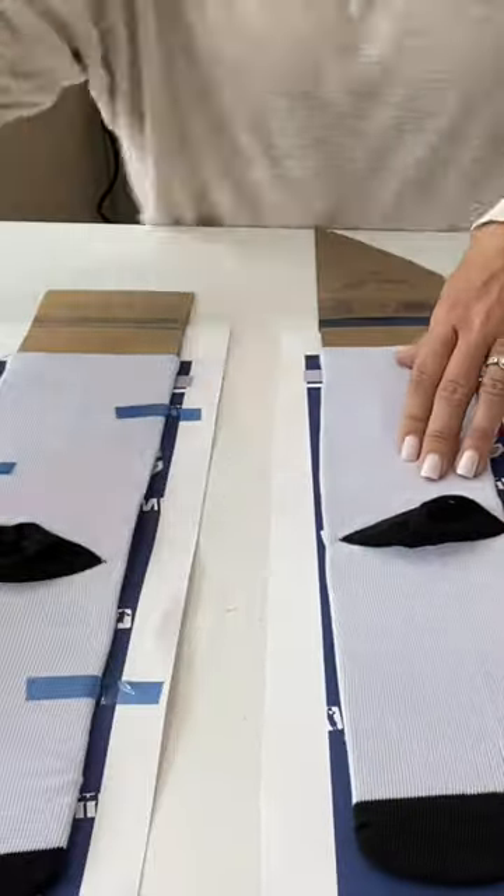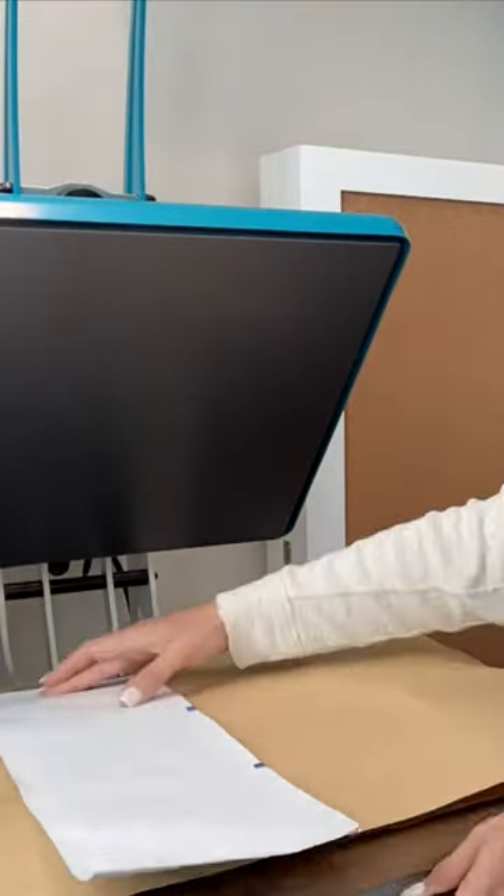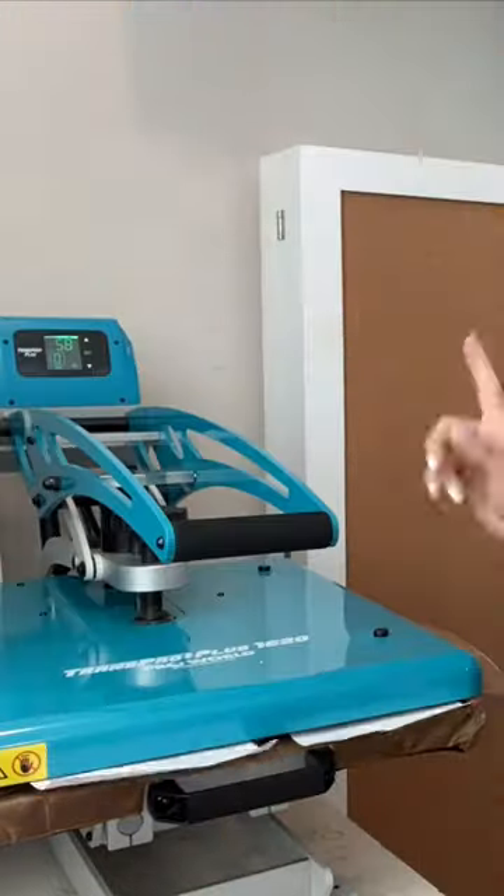It stretches the sock a bit so that when it's put on the foot it doesn't fade as much, because the fibers have been stretched while they're printed as well. So I'm just going to do one side of each sock at once.